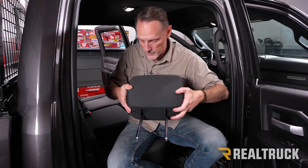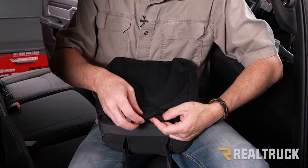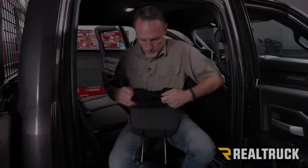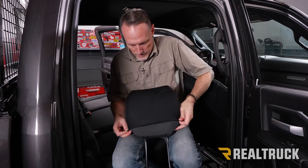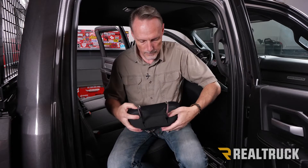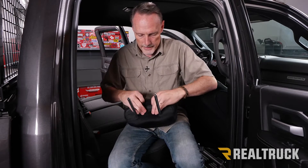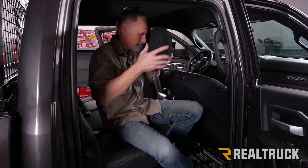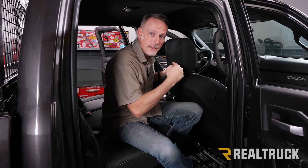Here is our headrest and the headrest cover. For proper orientation — this is where the velcro goes together on top. This is the front and this is the rear. Go ahead and slip that over the top of the headrest and work it side to side. Bring it down and make sure the seams are lined up on the headrest. Get it stretched over and set into place. Then go ahead and seat the headrest back in. Repeat the same process for the opposite side.